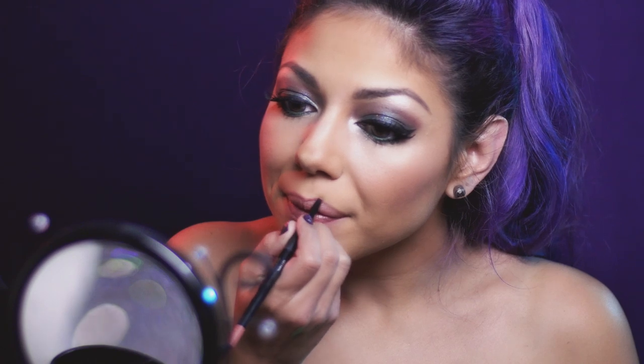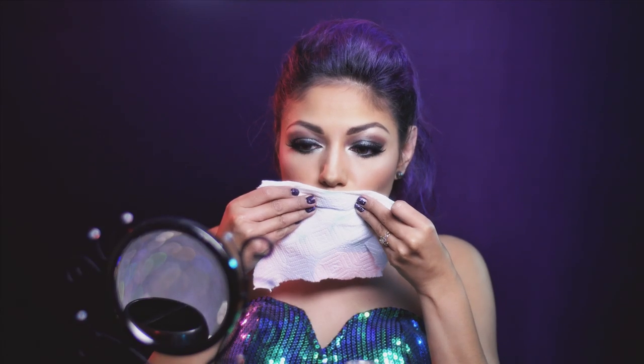Now onto the lips. Using a nude lip liner from Bare Minerals, I'm going to outline my lips, and fill them in with NYX's Butter Gloss in Angel Food Cake. Topping it all off with that shimmery shadow that I used in the beginning to lock it all in, and blot.